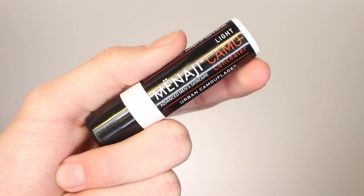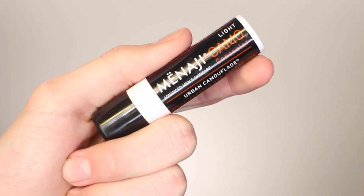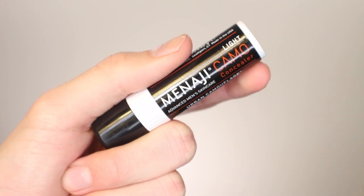I'm going to move on to the concealer. This is actually one of my favorites from the brand — this is the Menagy Camo, and again I use the shade Light, which is the lightest shade. I really like it because it's very simple; it's a stick formula that comes up in a tube like this, and it's very lightweight but does provide good coverage and blends beautifully and seamlessly into the skin. I use this under my eye, around my nose, and on any areas of redness or blemishes.